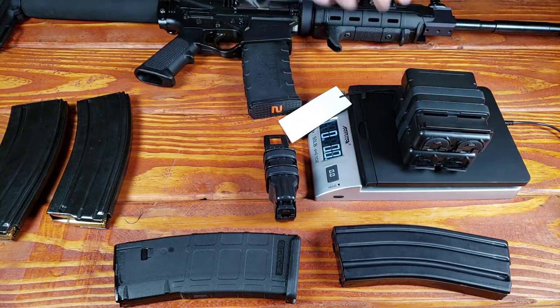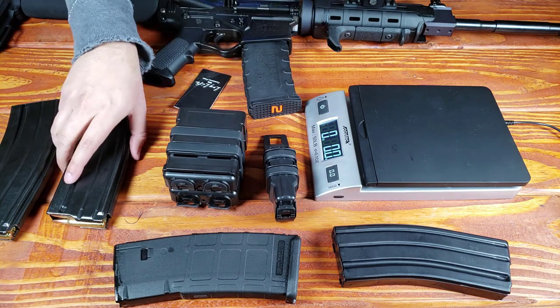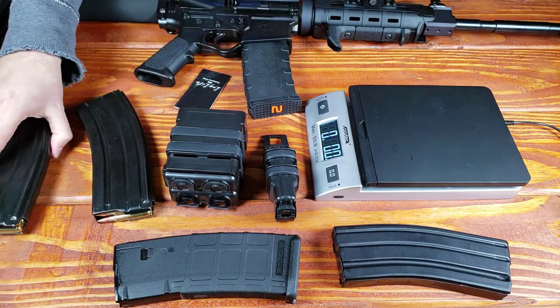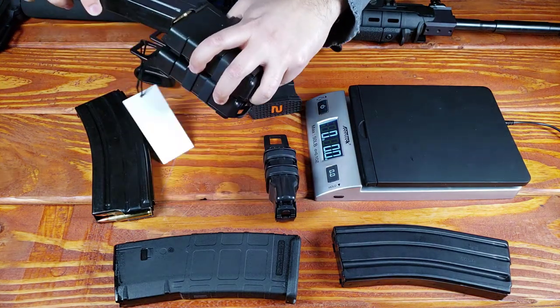Let's go ahead and weigh this, see how much this weighs. Without anything on it, it's 6.1 ounces. Now what is this going to weigh with bullets? Over here we have steel magazines — these are from HK, these are HK556 AR-15 mags. So there are so many mags.